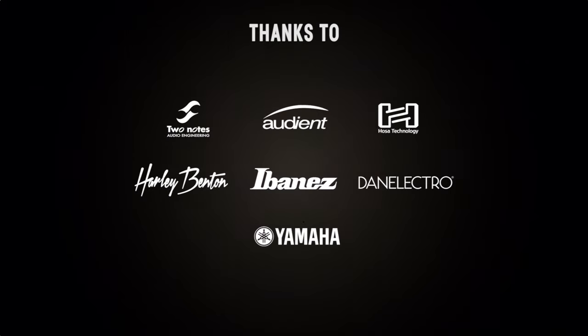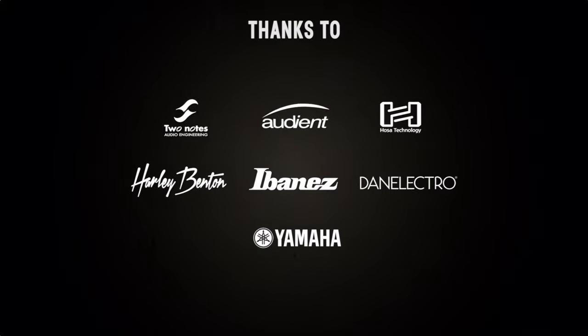The following brands have in one way or another contributed to this video. Hey everyone, my name is Max, welcome to my channel, and in this video we're gonna talk about noise.